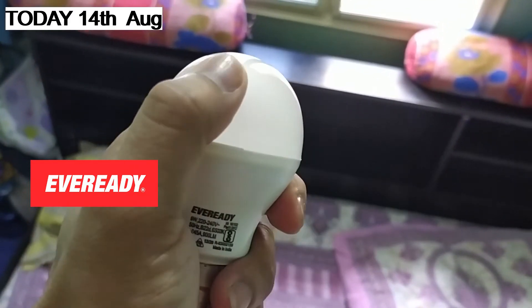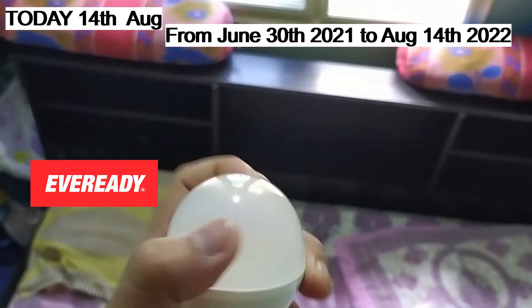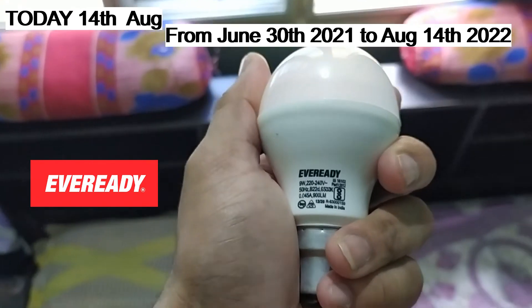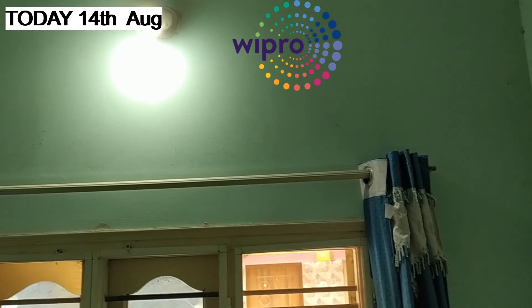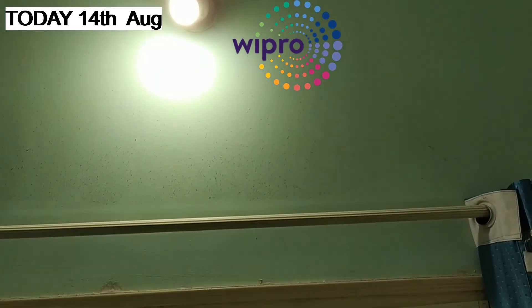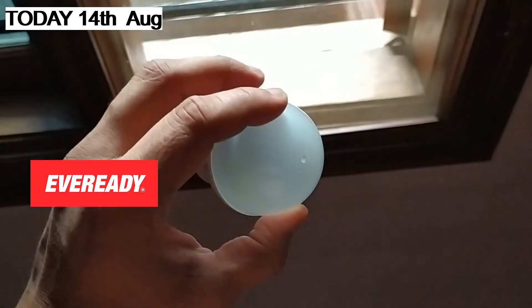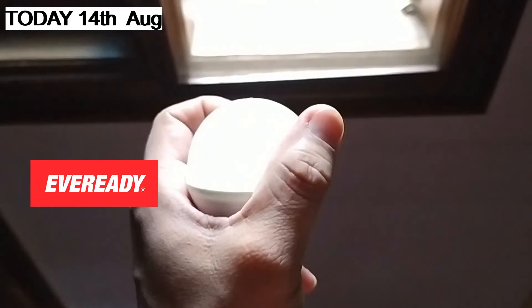EverReady's bulb is broken within one year. You can see it. I can say that EverReady's bulb performance is not good. But the Wipro bulb is running good. So I will say that the Wipro bulb is fine. I will put a video in the review. Thank you.